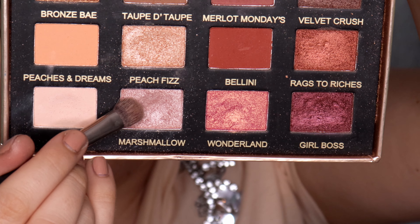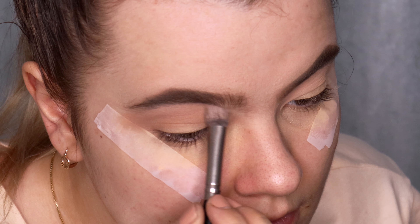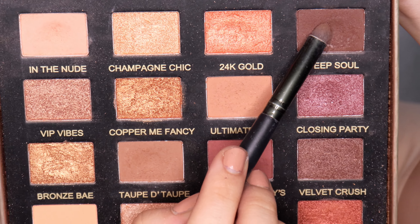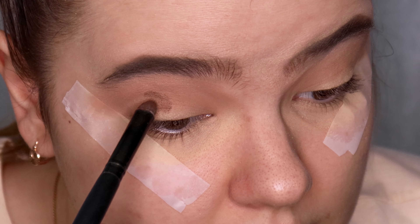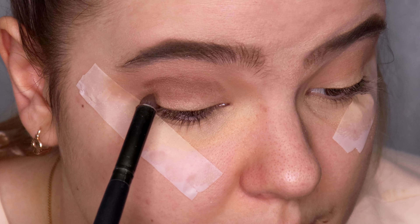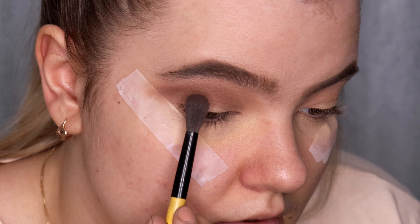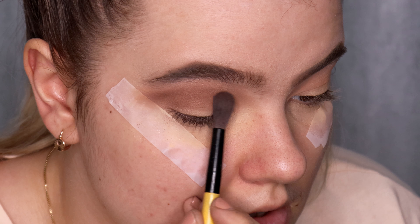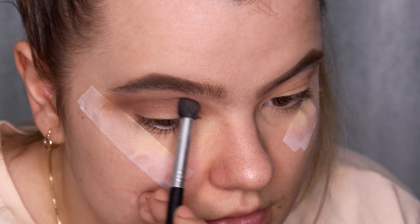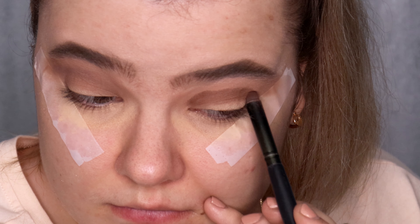I'm applying two shades — Icon and Marshmallow — under my eyebrow on the brow bone to control blending and lighten the brow bone. Then I take the darkest shade in the palette, a dark brown called 'Deep Soul,' and apply it in the crease very close to my actual crease using tapping motions. I blend with a small blending brush and then a clean big blending brush without any product.